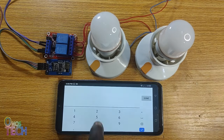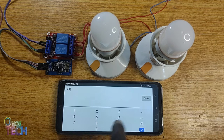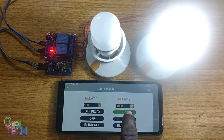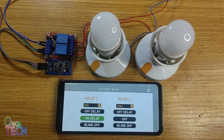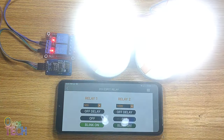You can independently set the delay values for each relay, and operate their off delay, on delay, and blink buttons. Now we have the 2-channel ESP01 relay operated with the RemoteXY app.